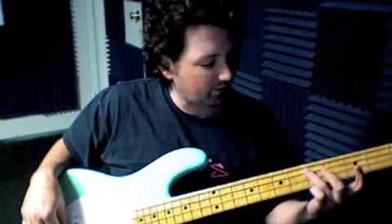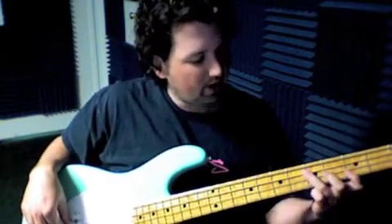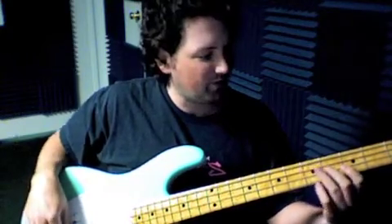We're here on the fifth fret with our third finger on the third string. Our notes are: the open top string, the third fret on the second string, and the sixth fret on the third string.